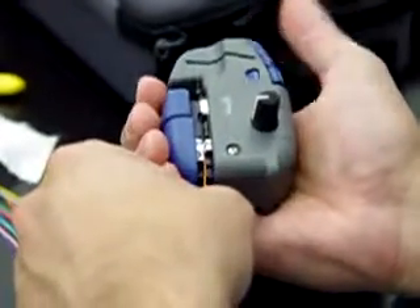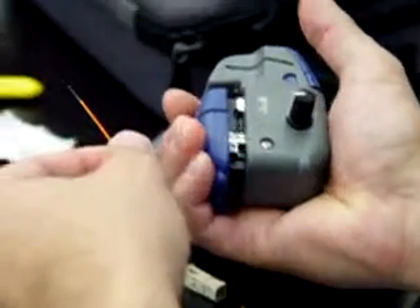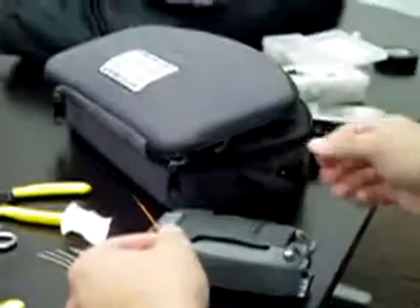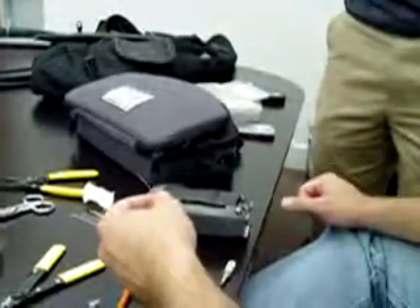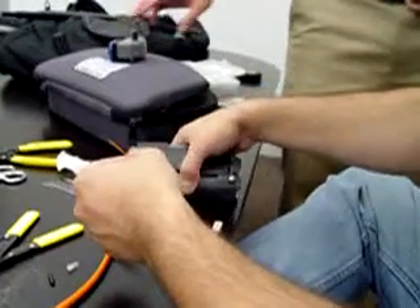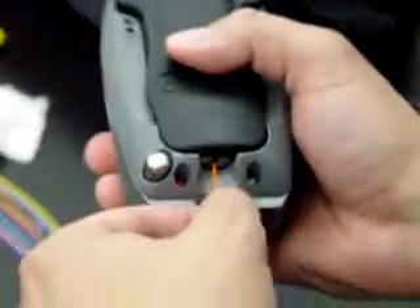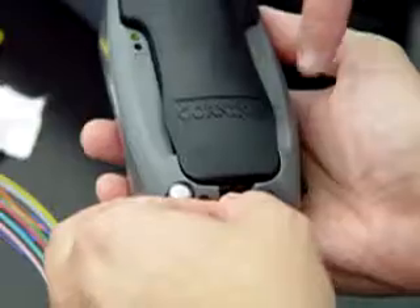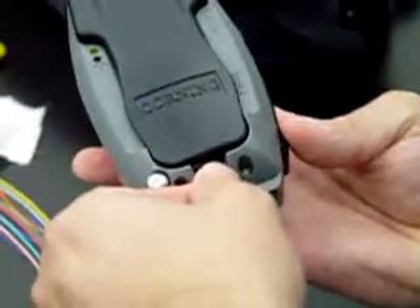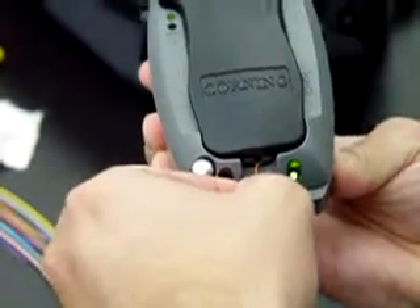Press that back button. Lift it out — you got a good cleave. Now get rid of this. Let's lift up the tool. Push until it stops, and then press with your thumb on the cam button.